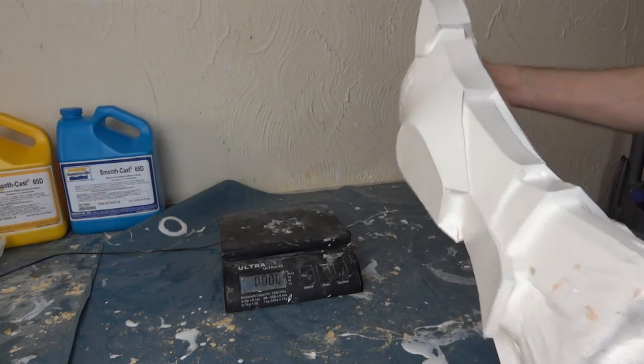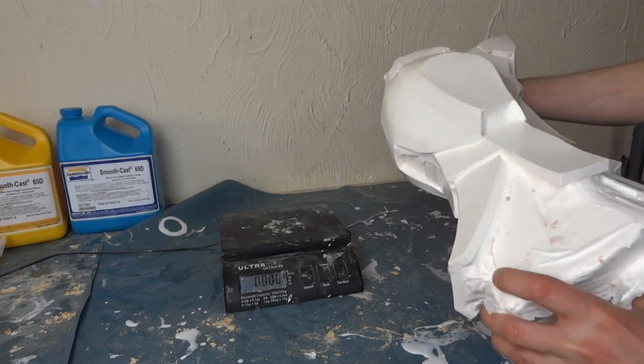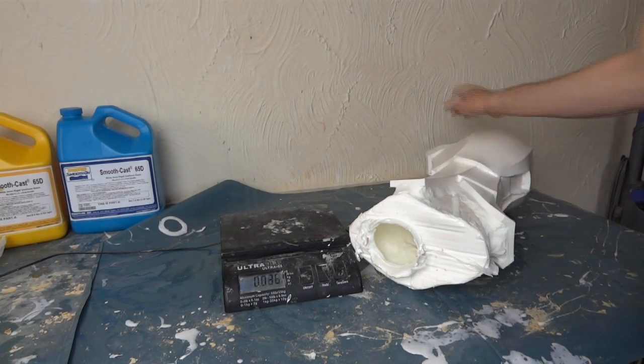Have a look on my website — I'll be updating pictures as I go with the clean-up process and painting up and fitting with the rest of the suit. It's xrobots.co.uk.